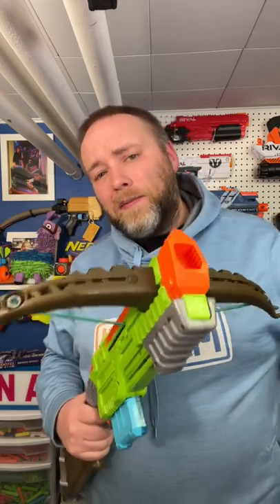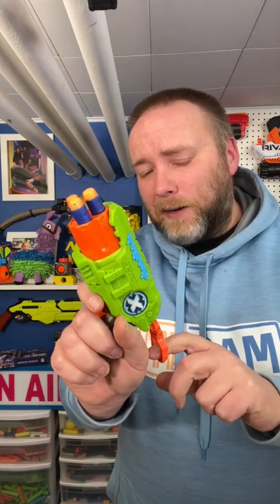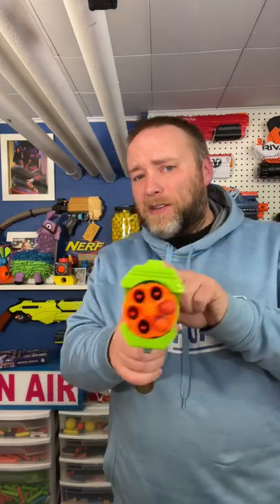Can I do a video with all of my X-Shot Bug Attack blasters? Sure. We have this bug attack reskin of the Tech 3, and we have a bug attack reskin of the Reflex 6.